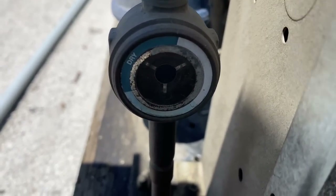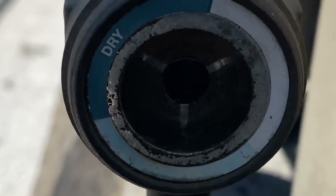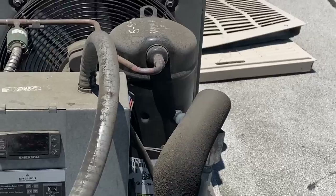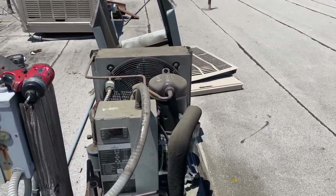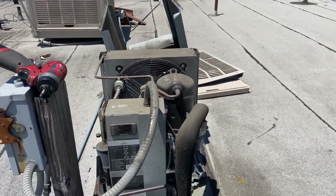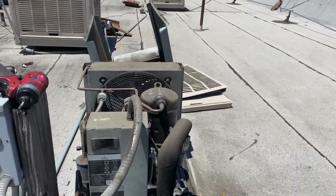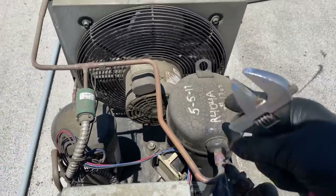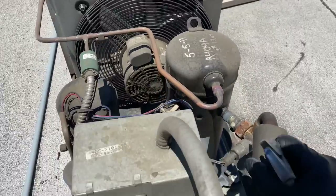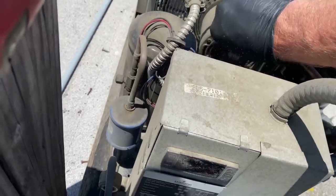You can see the sight glass is bubbling — definitely low on charge. Since they've got product in there, I'm going to try and top this thing off quick and then we'll do a leak check. This is the job where I installed the evaporator coil — had the video where I lost my super tech badge. We'll check the date on that video. The evaporator coil is the usual suspect. I did that condenser fan motor one Easter morning.